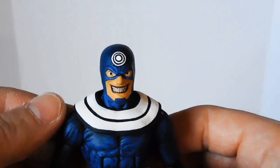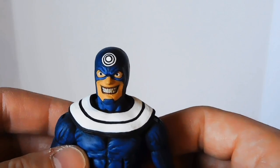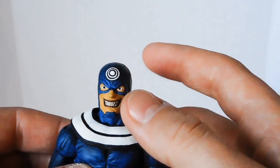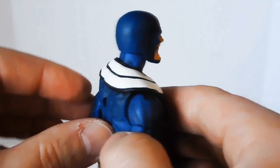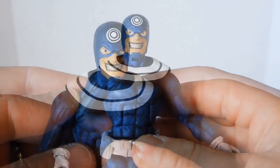This collar piece is one of the only parts from the original Toy Biz Bullseye that I kept. Unfortunately, it had really, really sloppy paint, so I tore it off Bullseye, glued it onto this Bucky Cap body, and completely repainted it to make it a little bit cleaner.